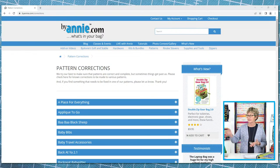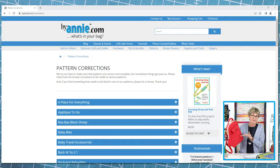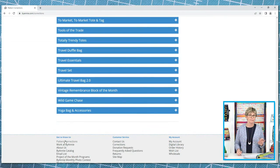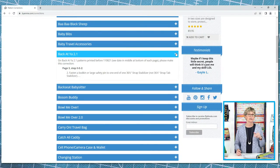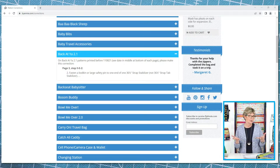That version date is especially important so you can know if any corrections apply to the pattern that you have. For instance, let's say you're getting ready to make Back at You 2.1 and want to check for corrections before you start sewing. Go to ByAnnie.com and click on 'Pattern Corrections,' which is under 'Get to Know Us' on the bottom menu bar. Scroll down to Back at You 2.1 and you'll see a note saying there is a correction for patterns printed before 11-08-21. If the date on your pattern is before November 8th, 2021, go to page 3, find step 2-E-2, and make the correction posted there.